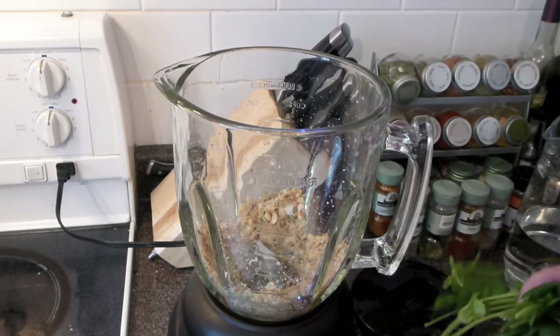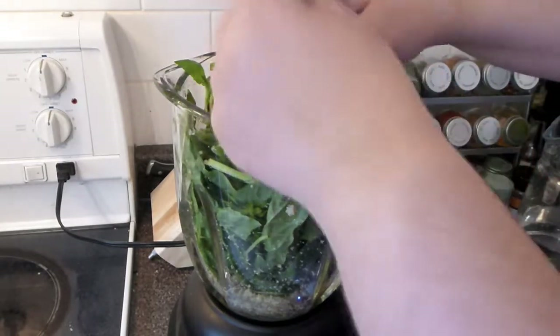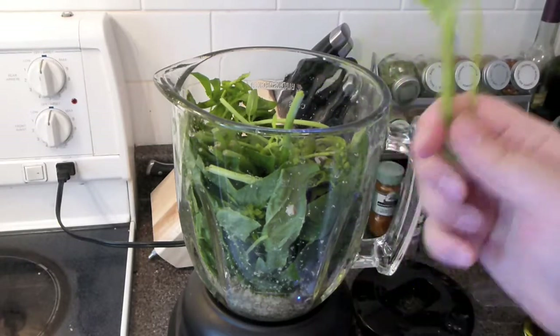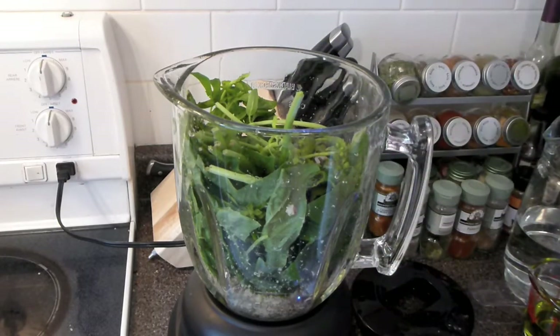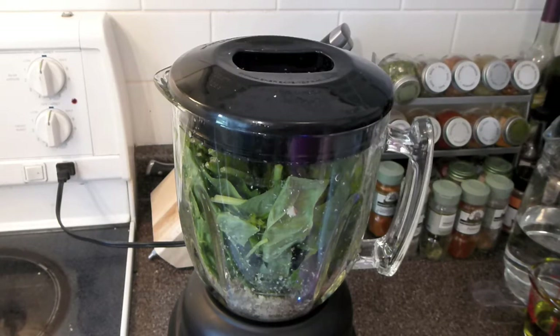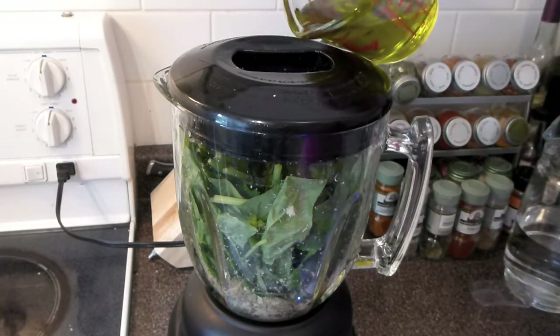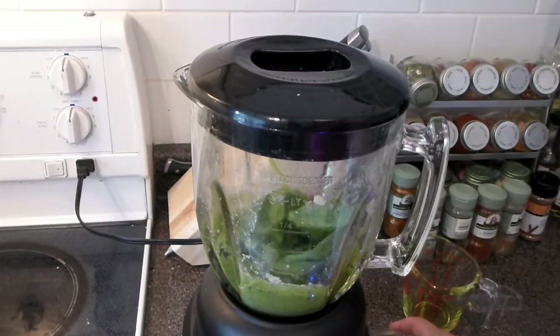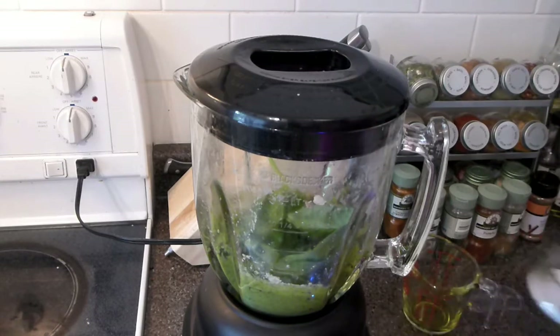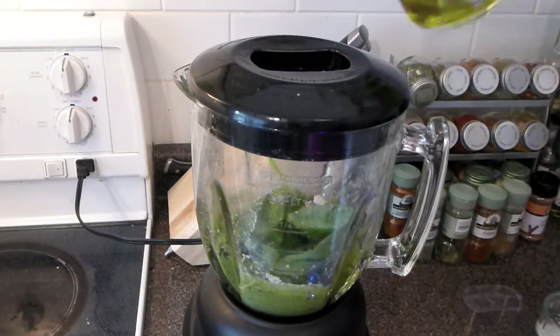Add everything else inside. I'm using all the parts of the stem as well — it's packed with flavor, don't lose this flavor. Now start blending it — sorry for the noise — leave the top open and add a little bit of olive oil each time. When it's started to blend, add a little bit of salt, just a bit, and continue blending with a little bit of olive oil.